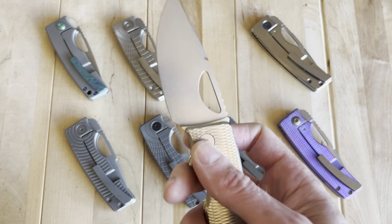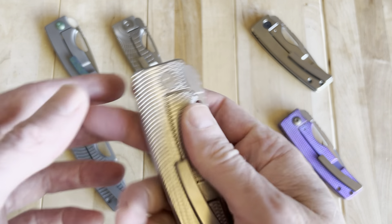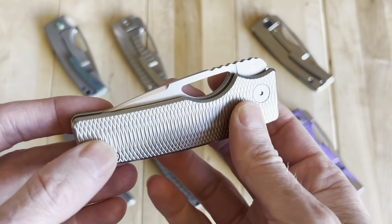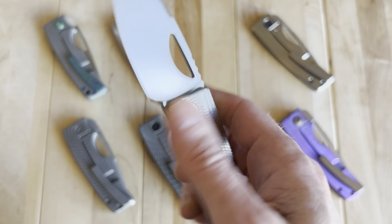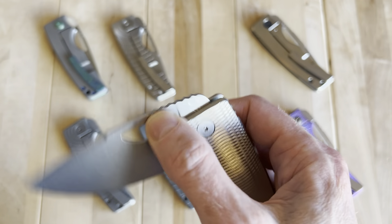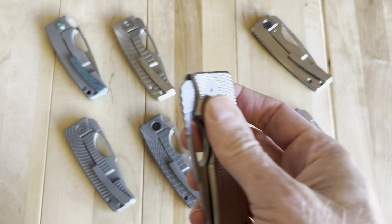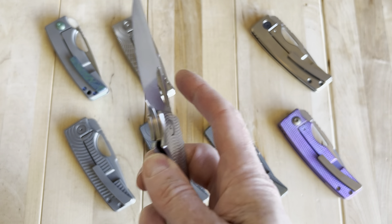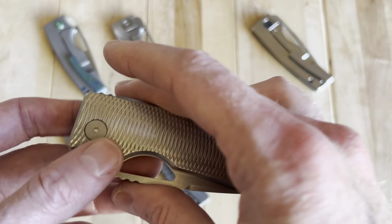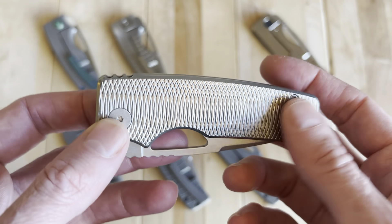That brings us to number 1058, which is one of my main carry knives. At this point they were all getting very consistent in action, and the hardware and bearings were made in-house. You could really see they were starting to hit their stride. This is a great representation of that in one of their most popular configurations, known as the Silver Surfer.